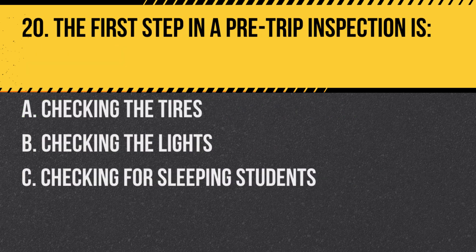Question 20. The first step in a pre-trip inspection is: a. Checking the tires. b. Checking the lights. c. Checking for sleeping students. Answer: c. Checking for sleeping students. Always ensure the bus is empty before starting the inspection.